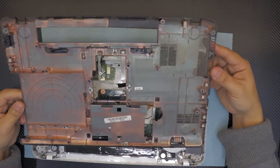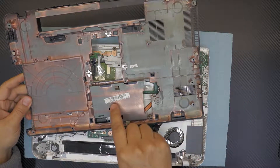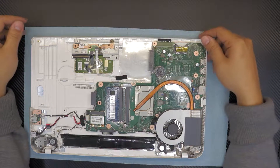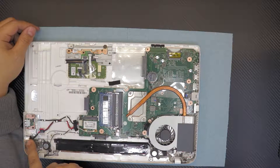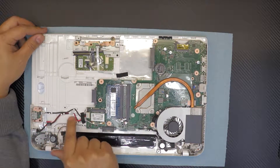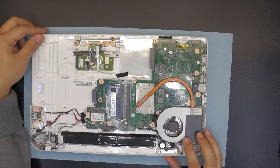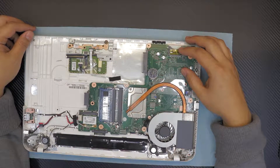Now that's the bottom cover — the bottom chassis of your laptop. If you want to replace it, the model number is right there: V000320280. We are now at the motherboard level. Here you have your power jack, Wi-Fi board, RAM, CPU, heatsink, and fan.